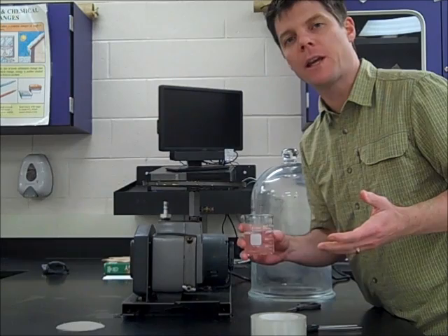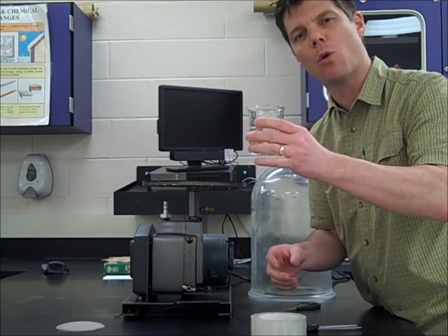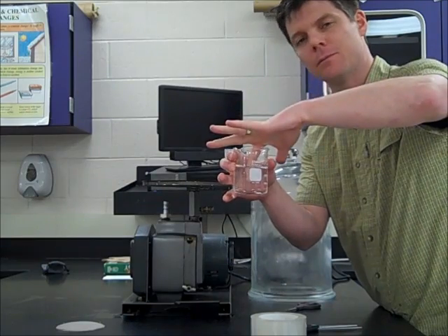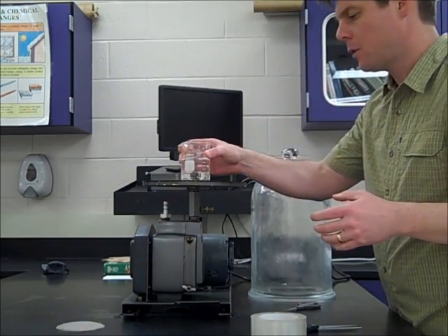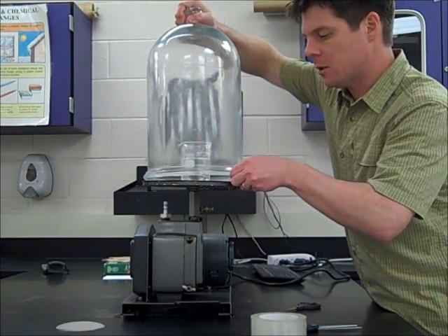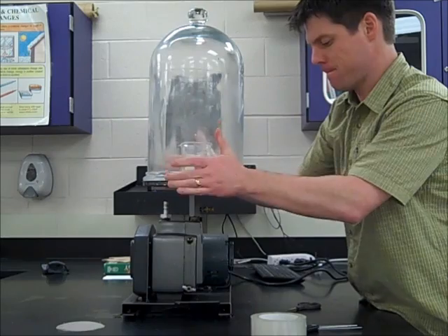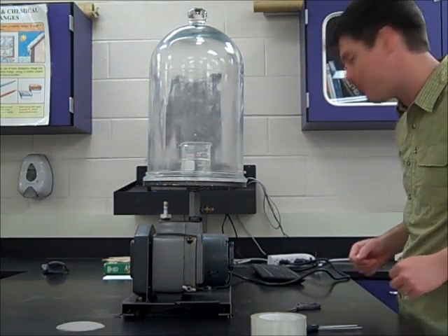In this demonstration we'll be looking at the effects of reduced pressure on a slightly warm sample of water. The water right now is lukewarm at best. I'm going to go ahead and place that sample inside of the bell jar, make sure that I have the seal closed, and let's turn on the vacuum pump and see what happens.